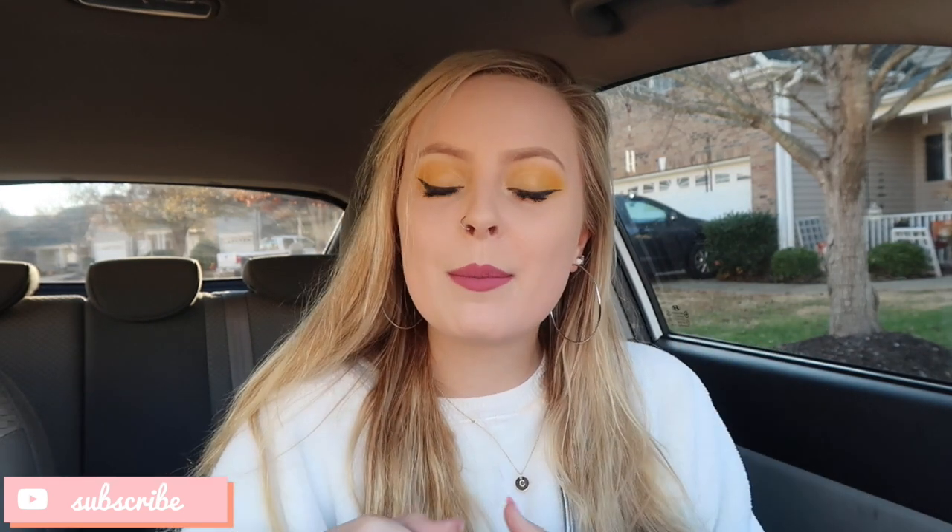If you guys enjoy this, don't forget to give it a like, comment down below video ideas for the future, don't forget to subscribe to my channel for more videos, and let's go to Starbucks!